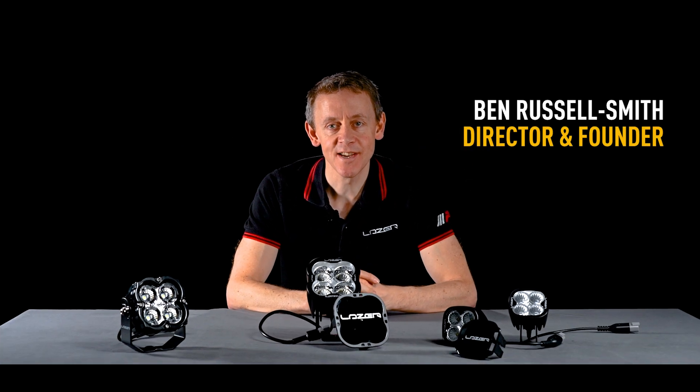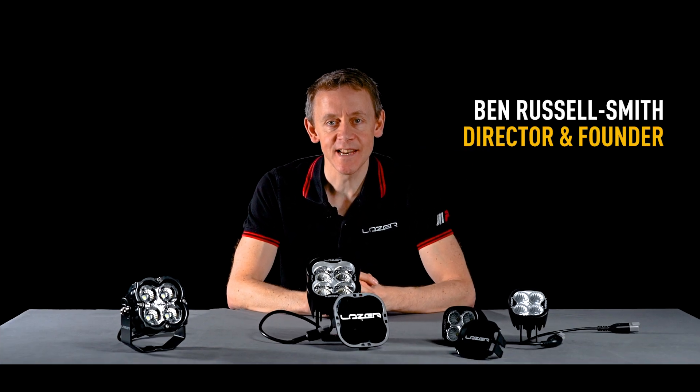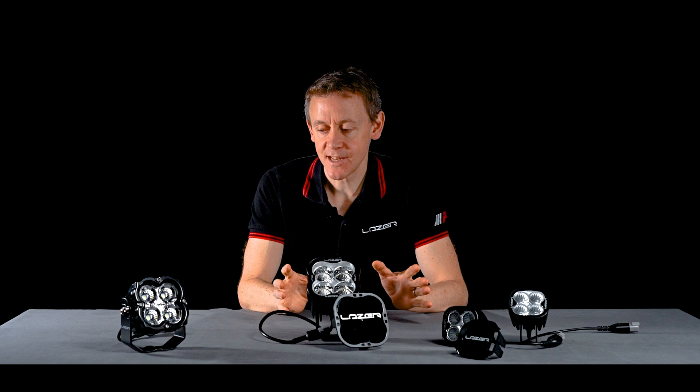Hi, I'm Ben Russell-Smith, founder and managing director here at Laser Lamps. Today I'm going to tell you about the Utility product range.